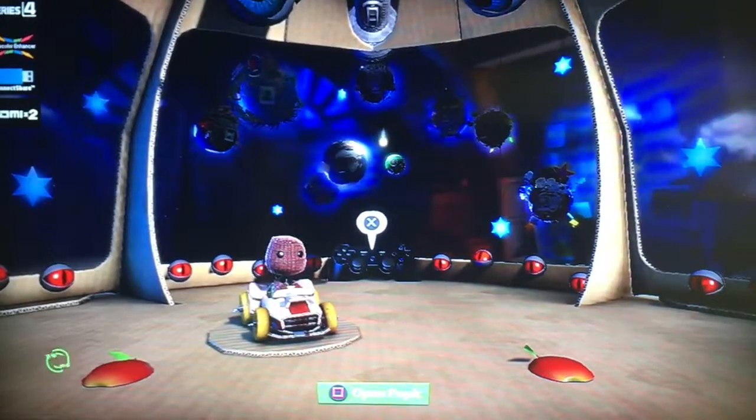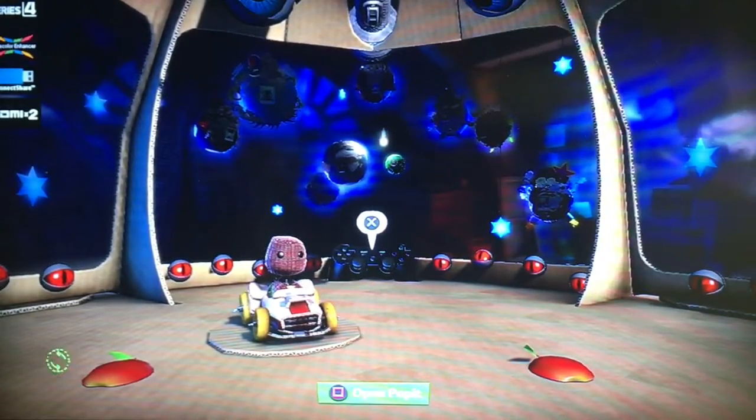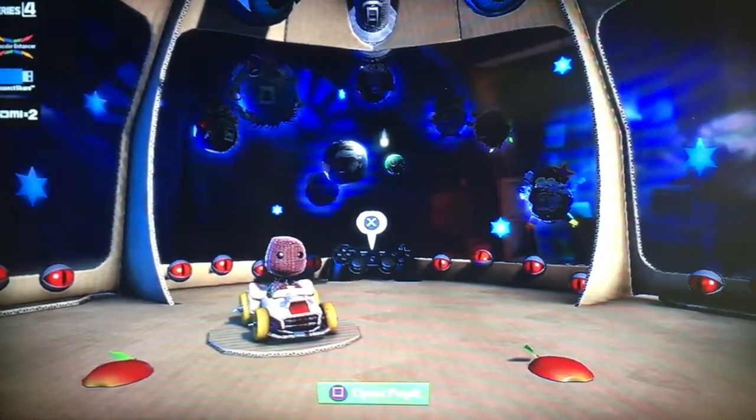Since we were finished with the special cup in the last episode, we might as well get into the retro cups now. And what better way to start off than with our first retro cup? Well, let's go ahead and get to it.